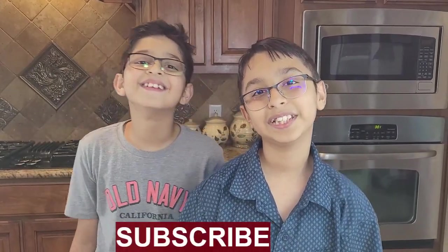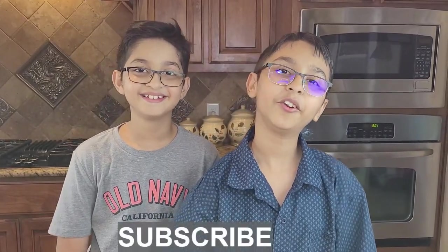Hello and welcome to Tab's Yummy Recipe. I'm your chef Abbas Khan and he is Saad Khan. Today we will be making creamy garlicky chicken breast. Before we start, please like, comment and share, and don't forget to subscribe and press the bell icon.